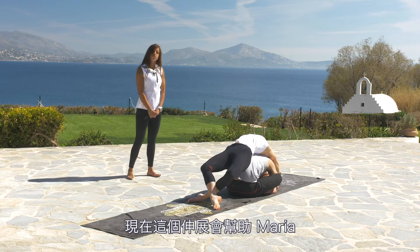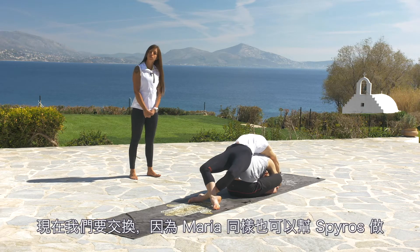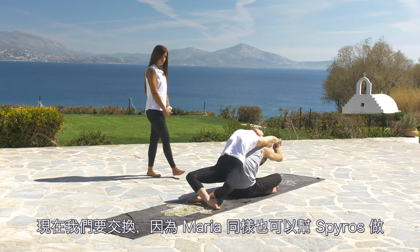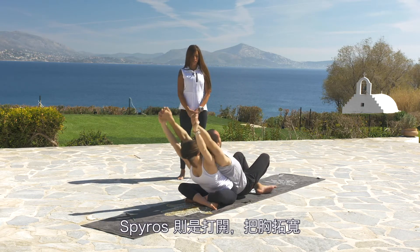Now Maria takes the benefits of the stretch, opening the torso up to the sky. And now we change, because Maria can do this for Spiros too. She will pull Spiros up and Spiros will open and widen his chest.